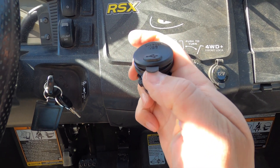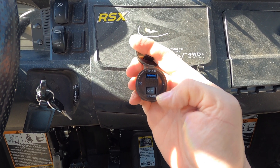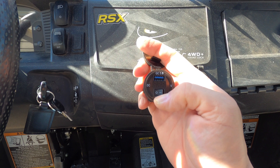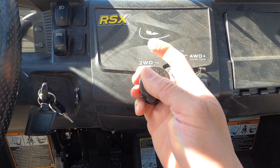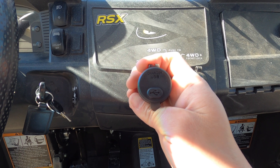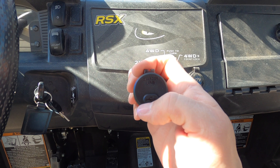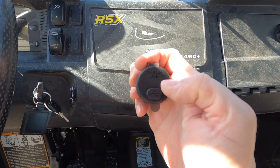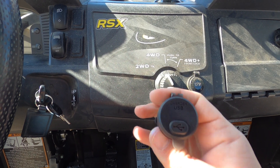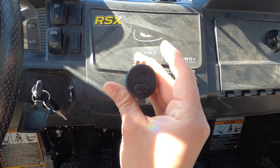This is a weatherproof cover on here, but when you open it up you see your USB port and there's also a digital display. The cover is actually translucent, so when the voltmeter is on and has power to it, you can actually read the LED numbers through the cover. So I think that's what we're going to do — let me show you what we have to do to get it installed.